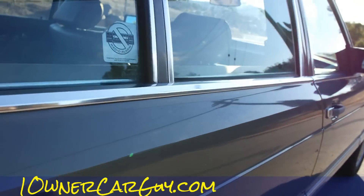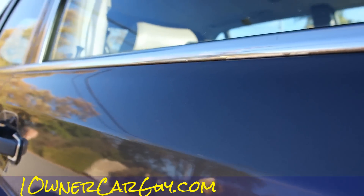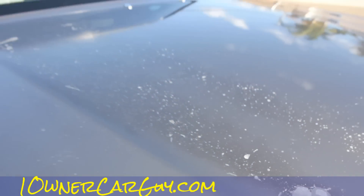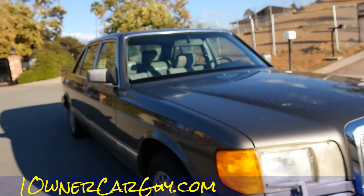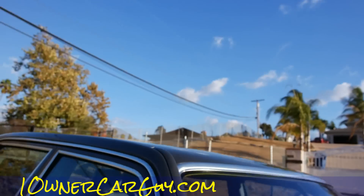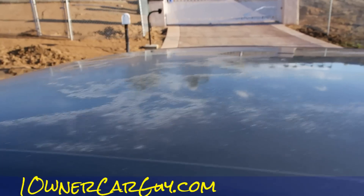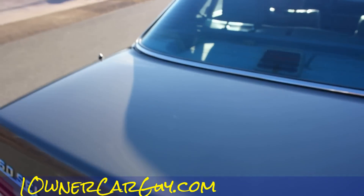There's a little clear coat issue happening right there. A little scratch in the paint right there. On the hood you can see the clear coat fade — a couple spots. Same thing on the roof — clear coat. But it's straight as can be. Same thing on the trunk. The top surfaces took it kind of hard on the fading.